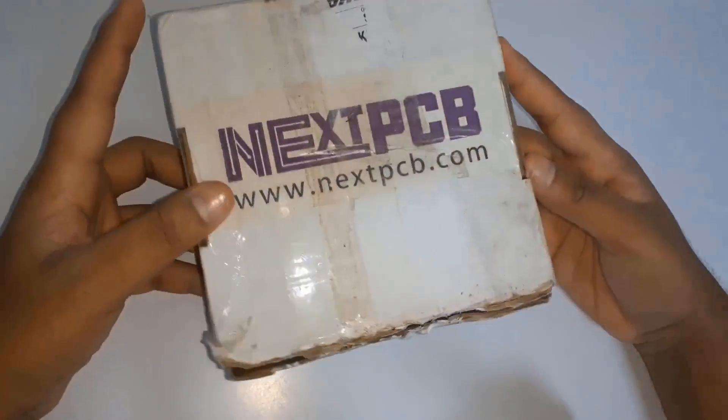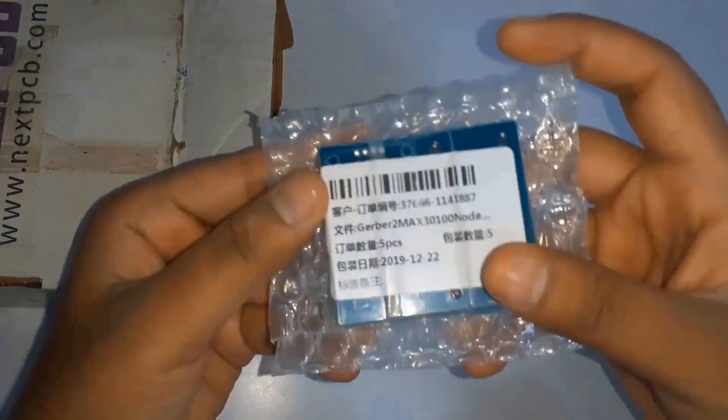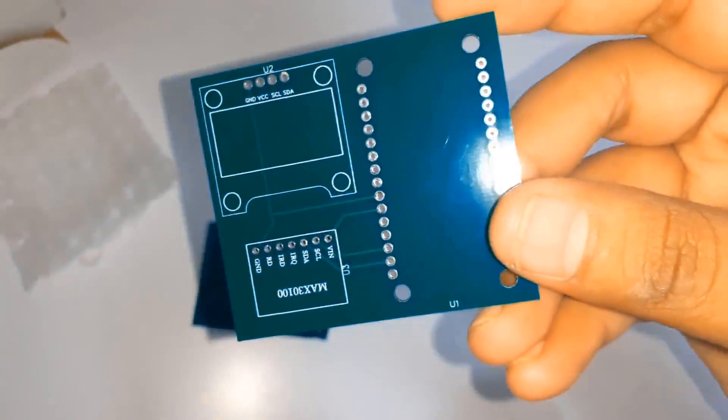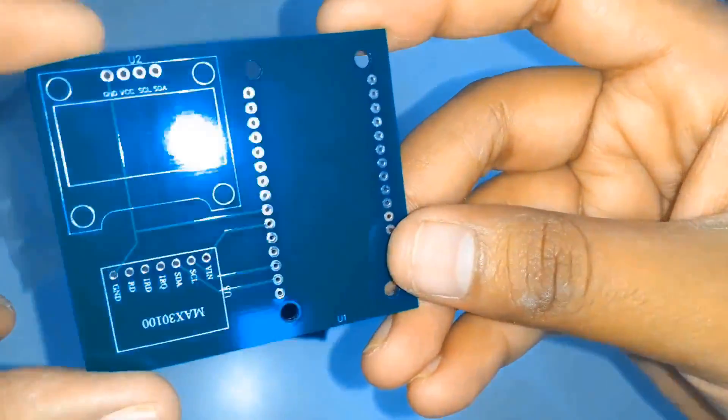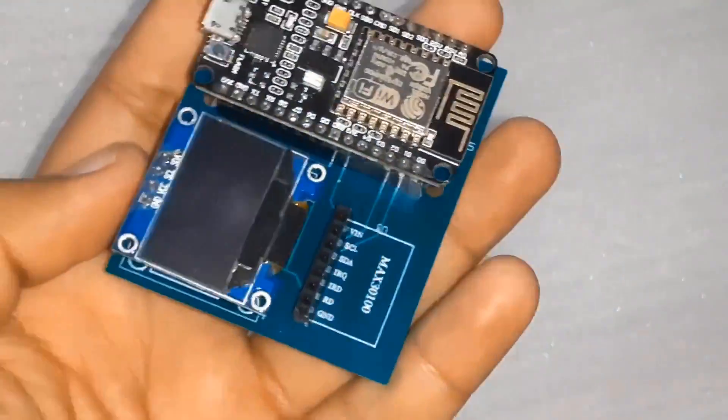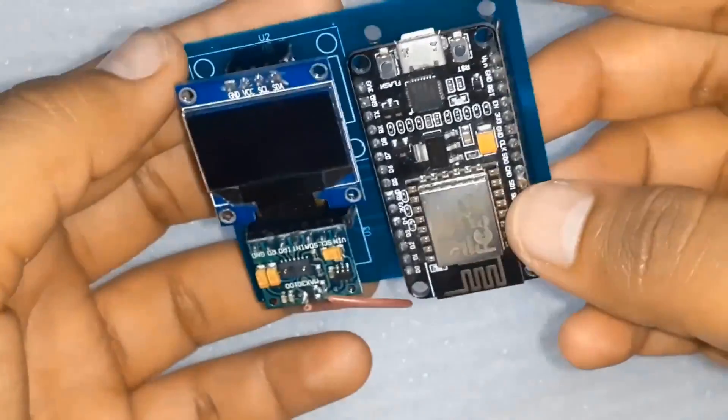After four days I received the PCB from NextPCB. The PCB quality is superb — even better than I expected. I then soldered the female headers and inserted the components into the board, then connected a micro USB cable to power up the entire circuit.